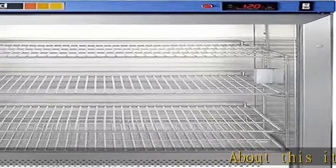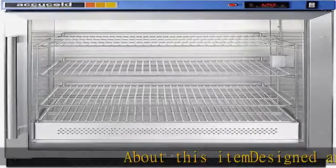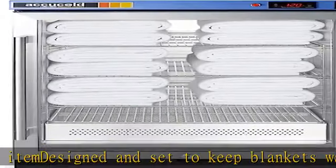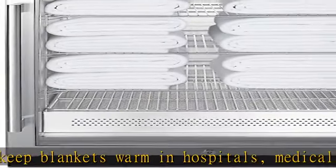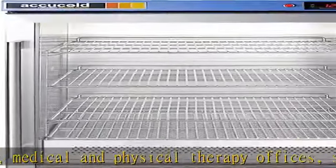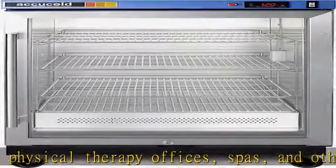Designed and set to keep blankets warm in hospitals, medical and physical therapy offices, spas, and other facilities. No internal fans or moving parts ensure silent, safe, and efficient operation. Stainless steel interior for durable use and easy cleaning. Key lock for a secure interior, two keys included.